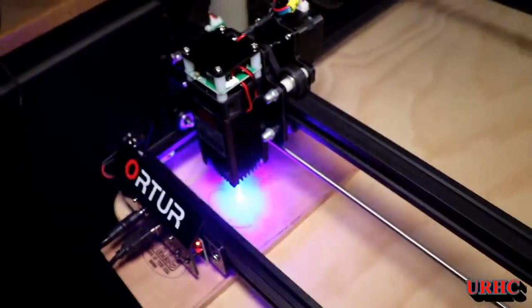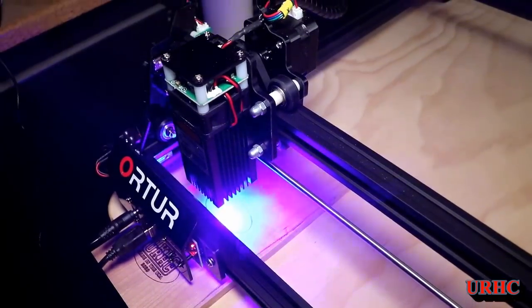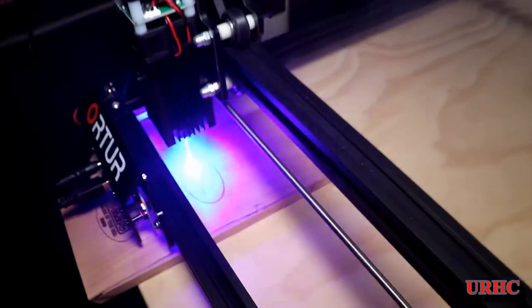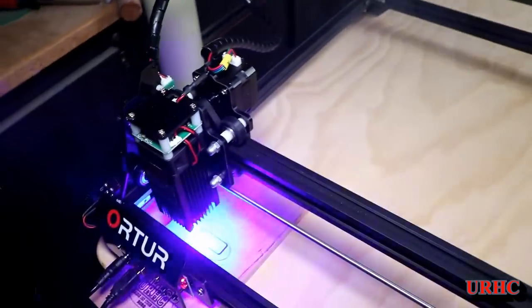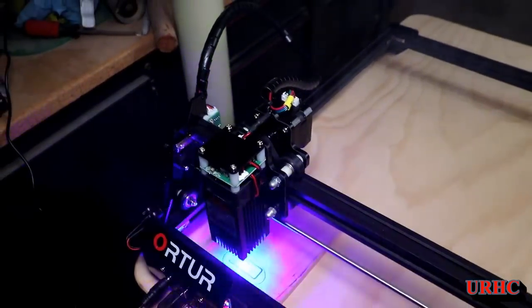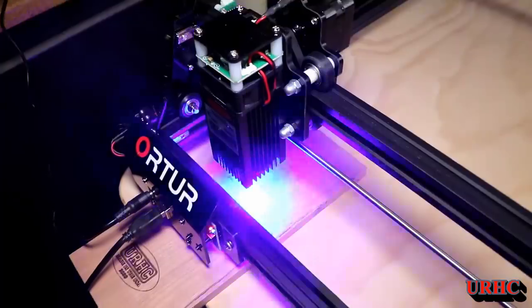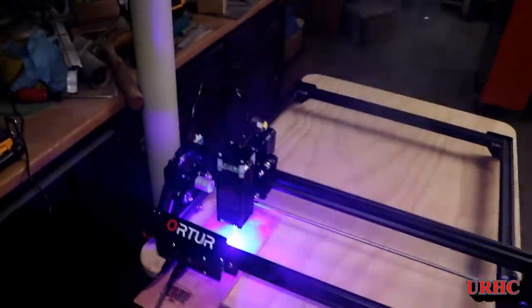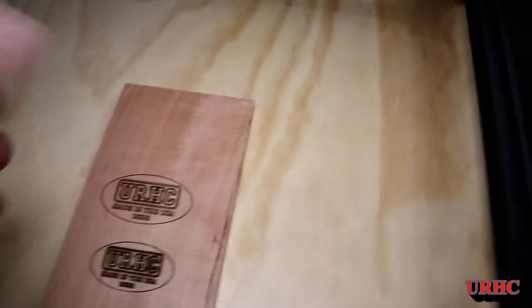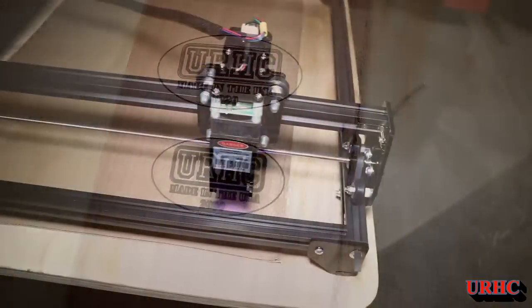I grabbed a couple of old artworks I had and tried burning them, using the settings from the small laser, but this is slightly different and will take a little getting used to. I did create a lot of smoke — I really have to put exhaust on both of these lasers. Right out of the box everything looked good and I played with it at different speeds until I figured out a good baseline setting. It's a really nice working little laser, just like the other one.